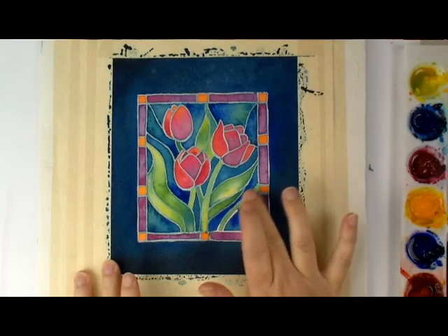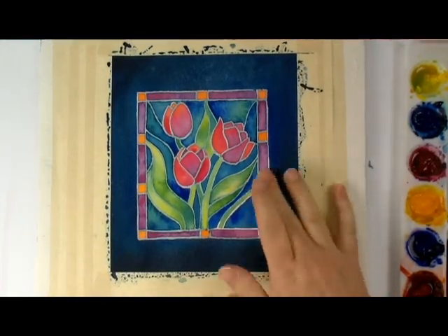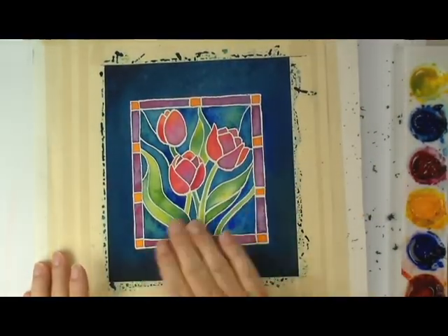The final step is the most satisfying: removing the dried masking fluid. Make sure the paint is completely dry before removing the mask, and if your layers of paint are kind of thick, be sure you don't smear the color.